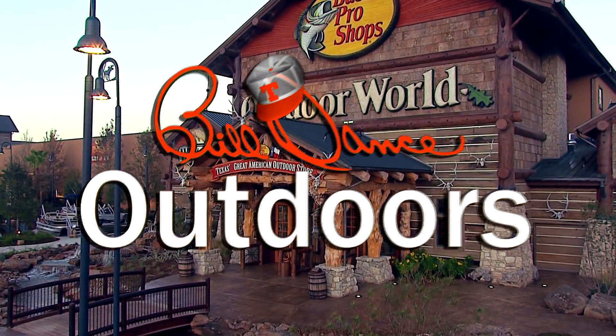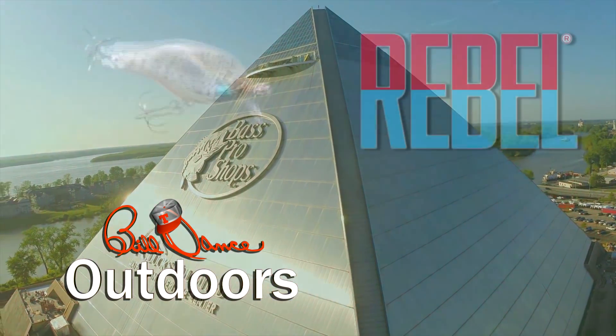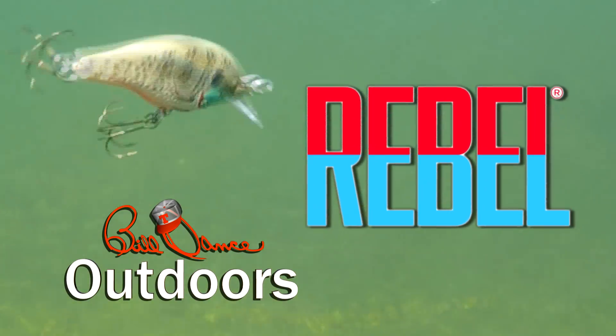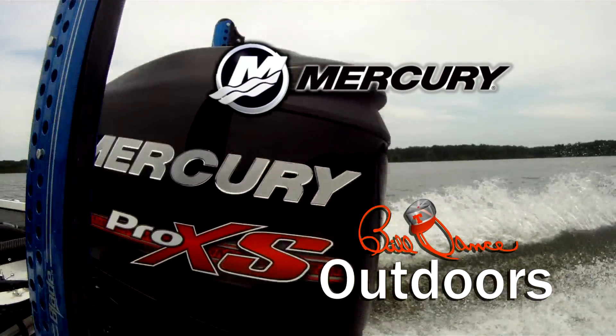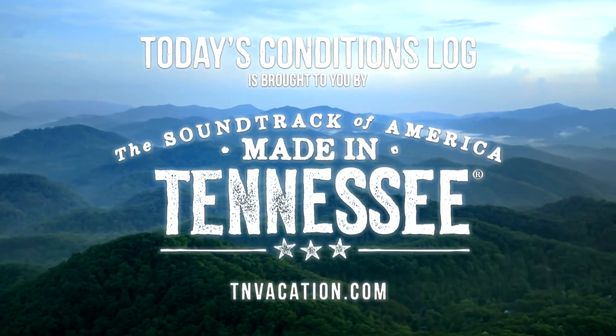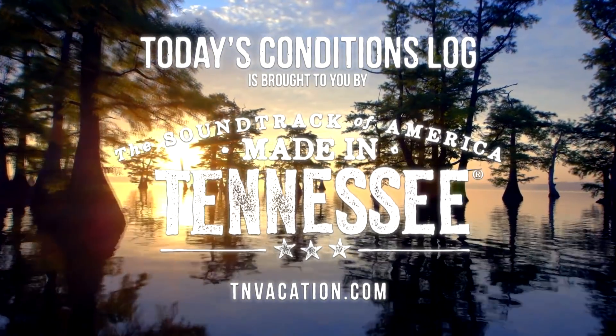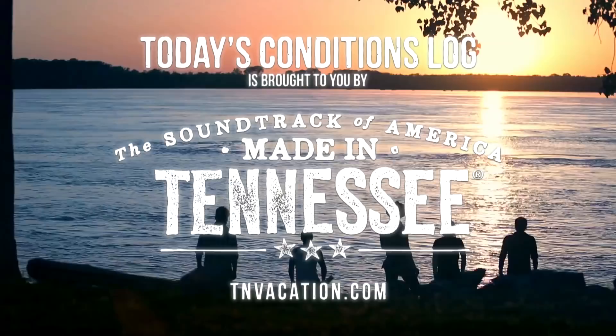Bill Dance Outdoors is sponsored in part by Bass Pro Shops — your adventure starts here. Rebel — catch fish anywhere. And by Mercury Marine — go boldly. Today's Conditions Log is brought to you by the Tennessee Department of Tourist Development. Come experience the kind of beauty that can only be made in Tennessee. Go online today for your free Tennessee vacation guide.